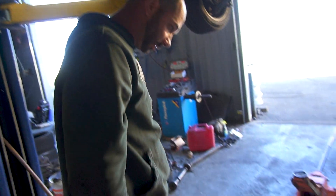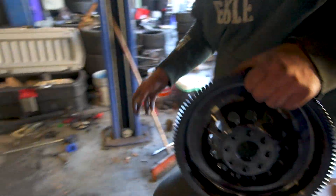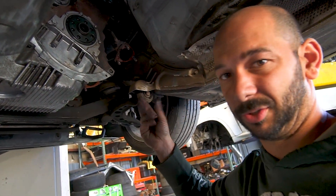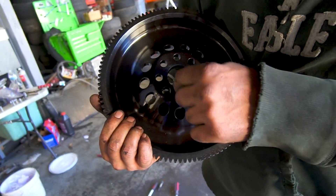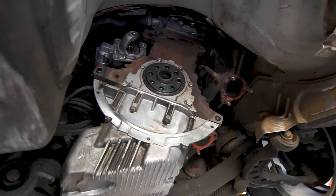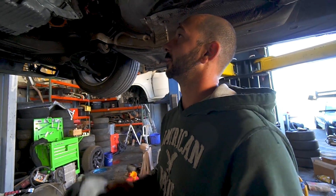Go ahead and install the clutch. If you pulled off your dust shield, make sure you put it back on before you put the clutch on. On the flywheel, there is one bolt that is bigger than the others and there's a dowel for it — just make sure you line those up. Some flywheels are weighted and balanced, some aren't. Some have a pickup on the teeth for the crank sensor on the bell housing, which is why that's there. Just line that up and walk it on the best you can.